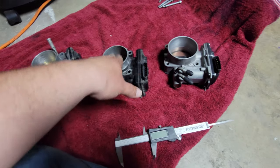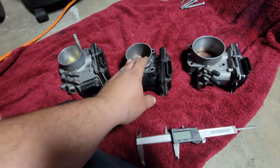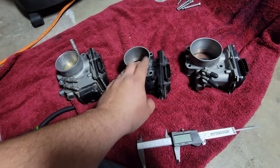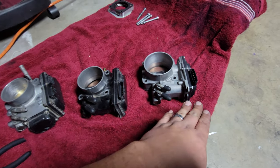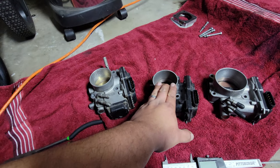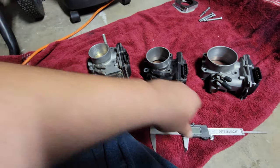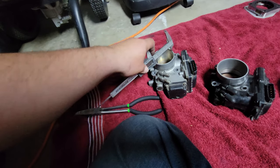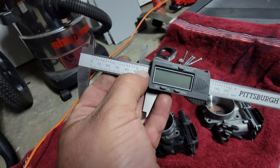Just to recap the sizes: stock Z3 is 64mm, J35 is about 65 almost 66mm, J37 outlet is 70mm and the inlet is 80mm. The J35 inlet is about 65-66mm and the stock Z3 inlet is 64mm. So those two are basically the same — it's really the J37 that makes the big difference.